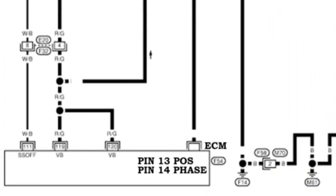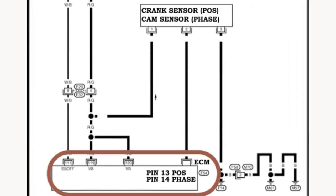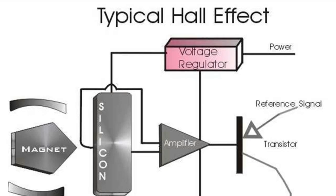The cam and crank sensors have nearly identical wiring diagrams. The only differences are the pins they connect to on the computer. In fact, they are both the same part number for this vehicle, so they are both tested the same way.